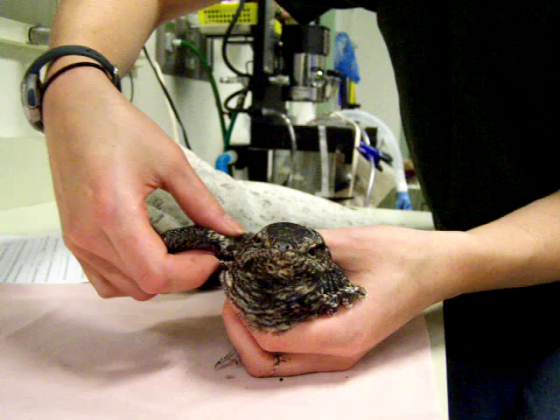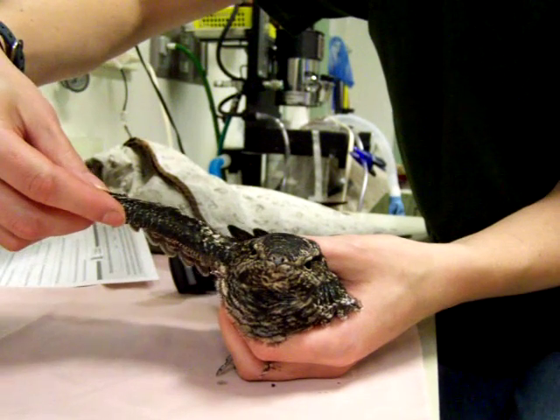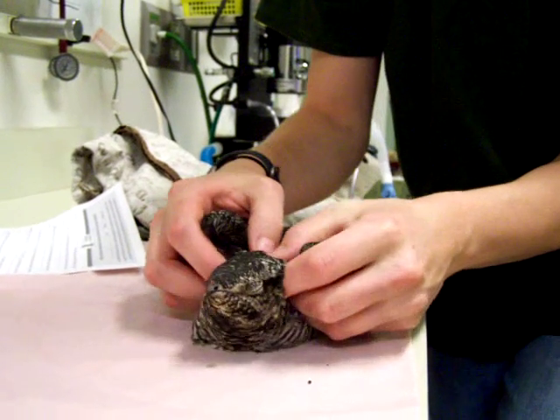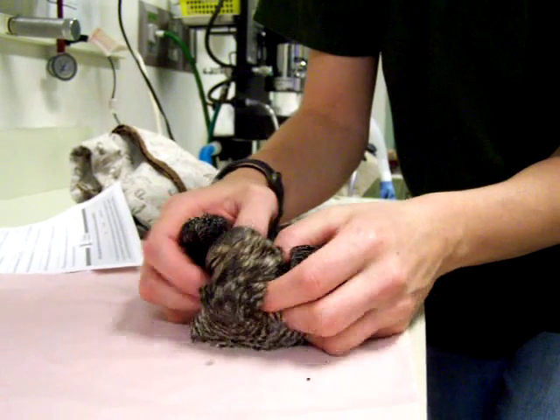I'm going to quickly take a look at the other wing — humerus, radius, ulna. The end of the wing looks good and we have great extension. I'm going to feel the shoulders quickly and they feel good.